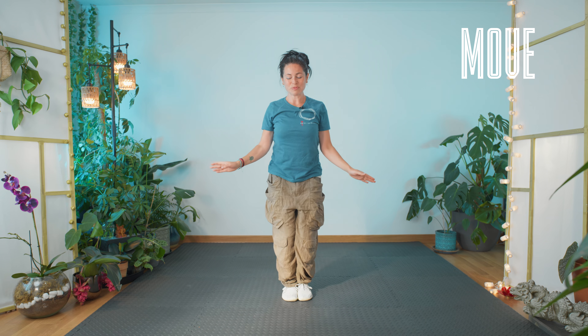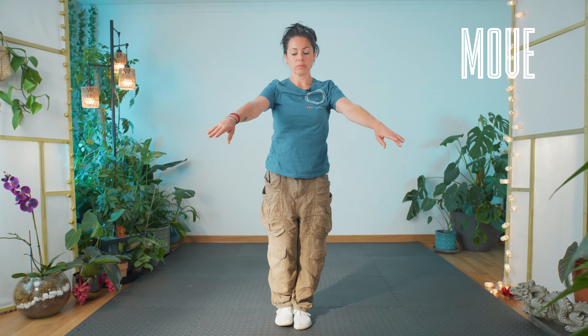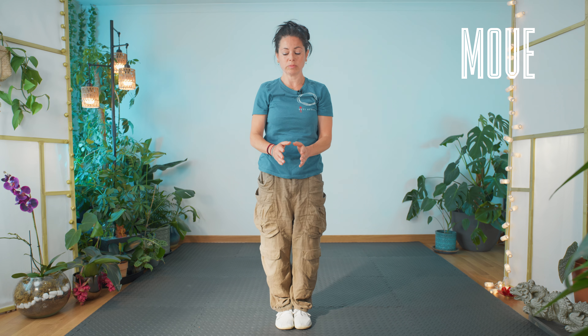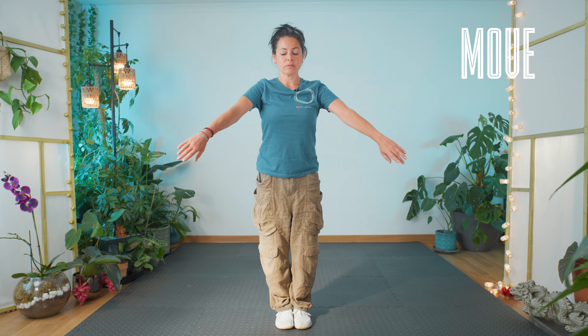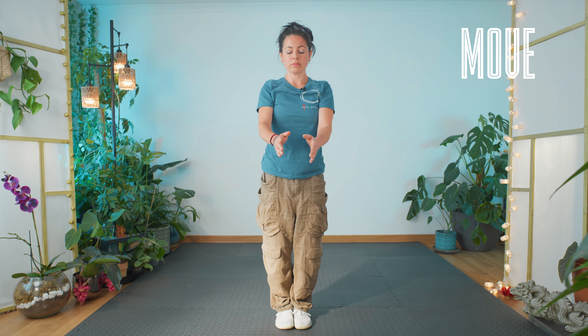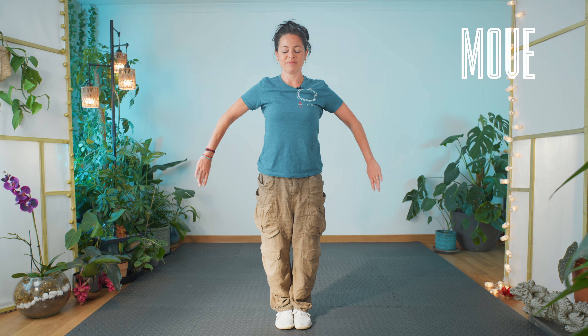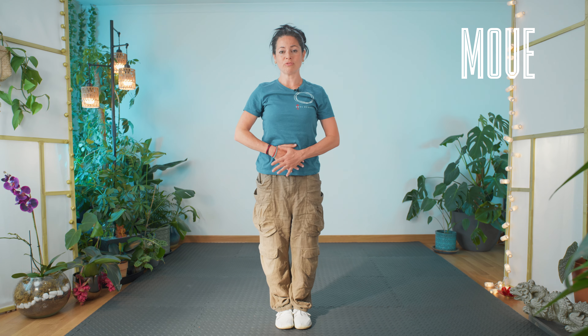Let's bring some circles to the belly, breathing in, breathe out. Let the palms rest on the belly, nice deep breaths.